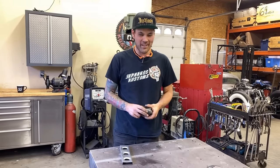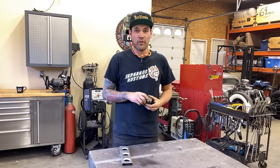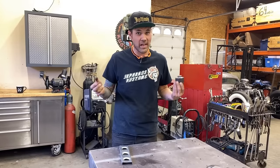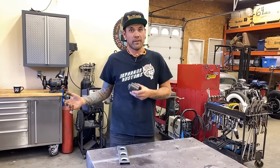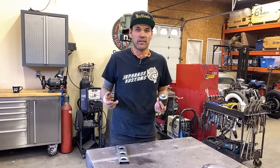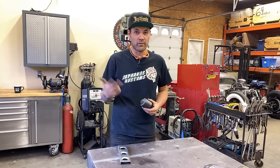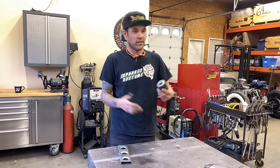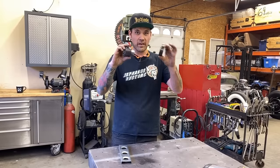Welcome back to Make it Custom. This video is all about the dimple die — you've seen it everywhere, and they're not a cheap tool to have. When I started out I bought them as I needed them. The good news: we can totally make one at home with just a grinder and welder. I used a three-inch angle die grinder and my welder.